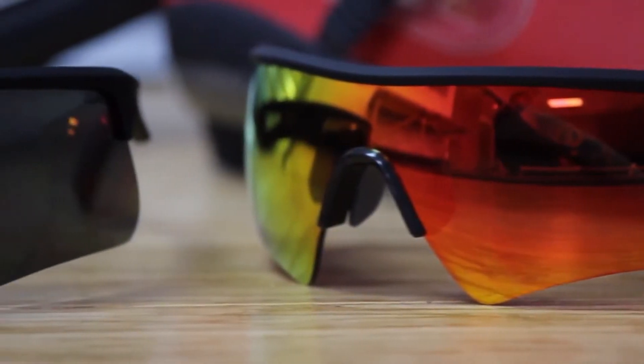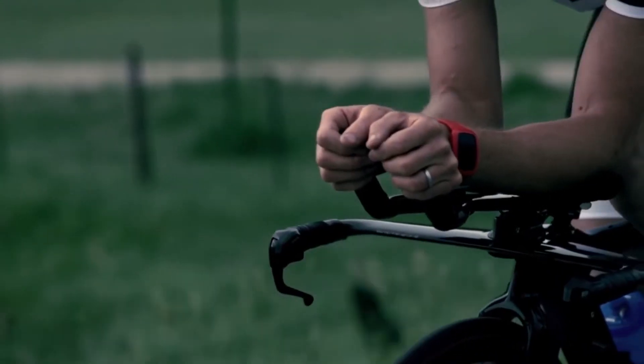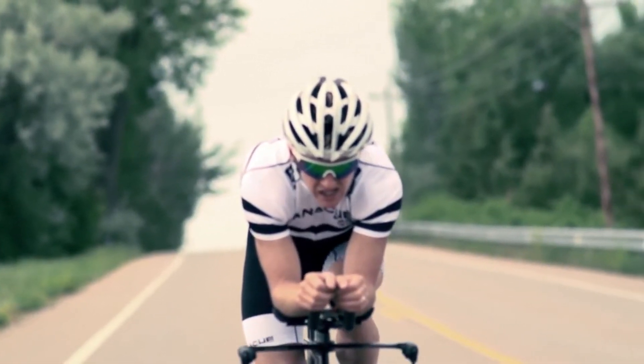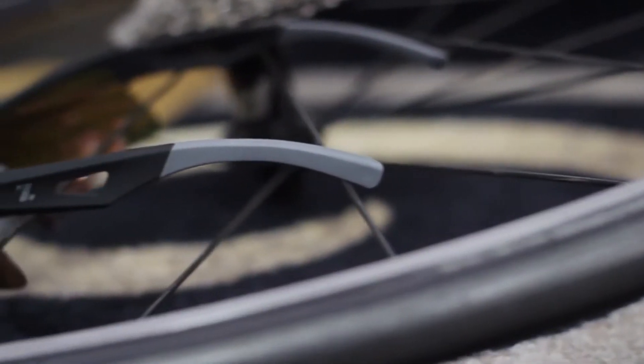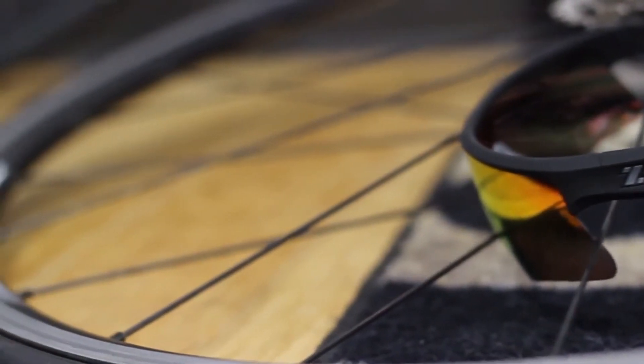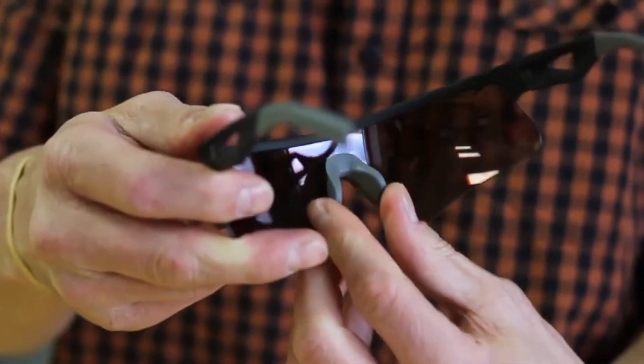The Rival Team Edition utilizes our exclusive ELUM shield design to maximize performance, combining strategic airflow venting with wind and rock protection and unsurpassed clarity. The integrated ProFlex rubber on the temples and nose bridge offer adjustable grip, eliminating pressure points while still holding firm.